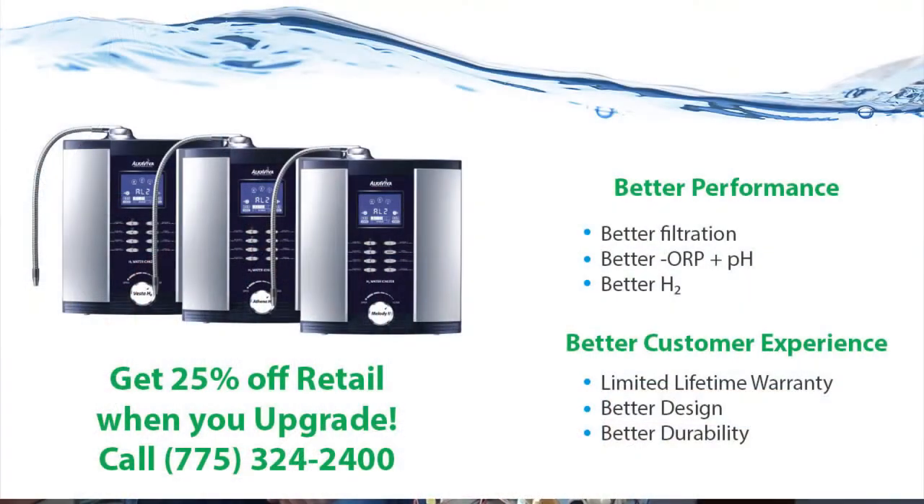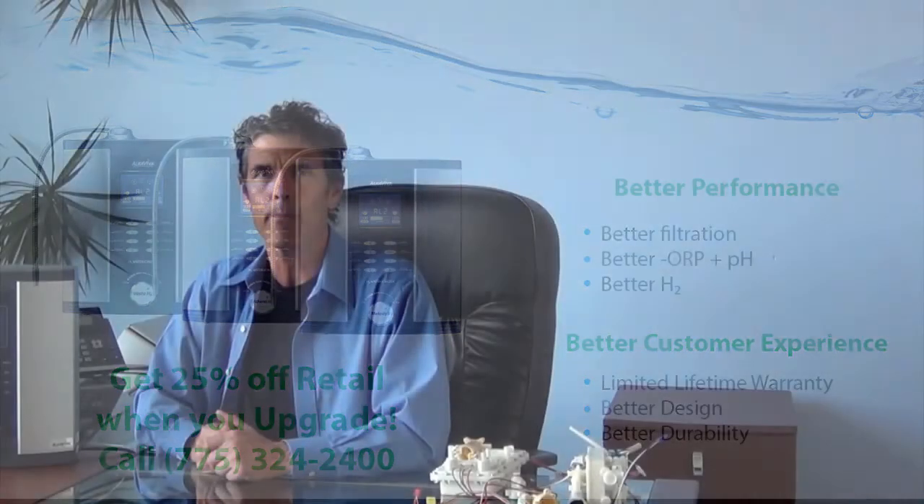Better filtration, better performance, a more durable version of DARC 2 cleaning — you can't go wrong with the H2 series. I really encourage you to step up. I drank out of my Athena Classic up until about six months ago, and now I can't believe I didn't make the switch sooner. I could not be happier with my Vesta H2. Thank you.